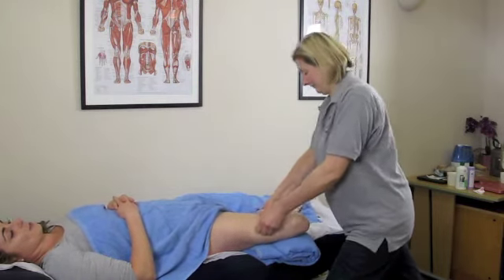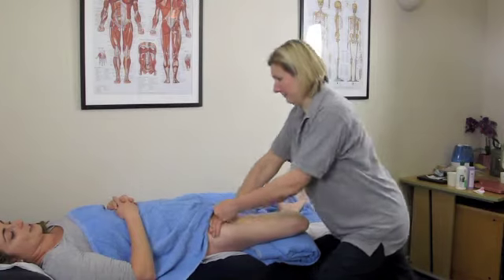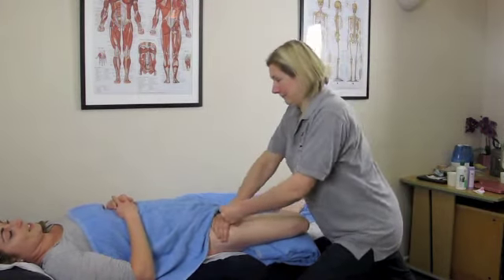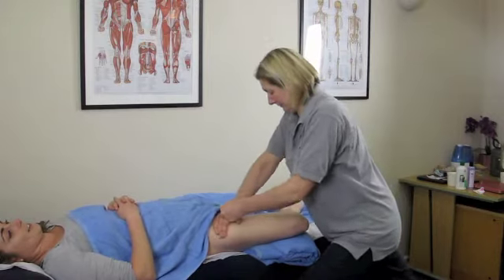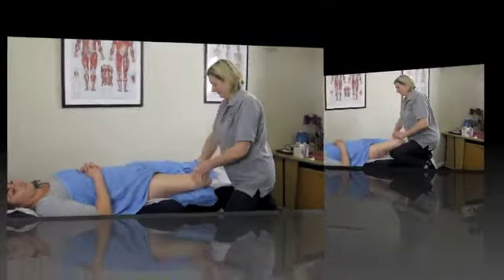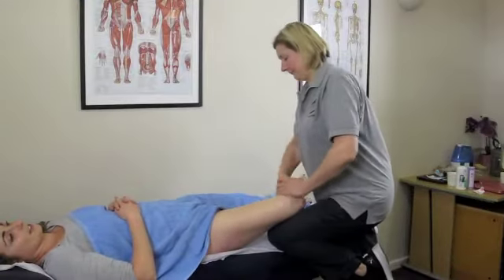If the towel line is a bit tight through that range of movement, you can use more than one towel — two or three if needs be. But obviously if they are really tight or mobility is an issue, then side lie is the better position.